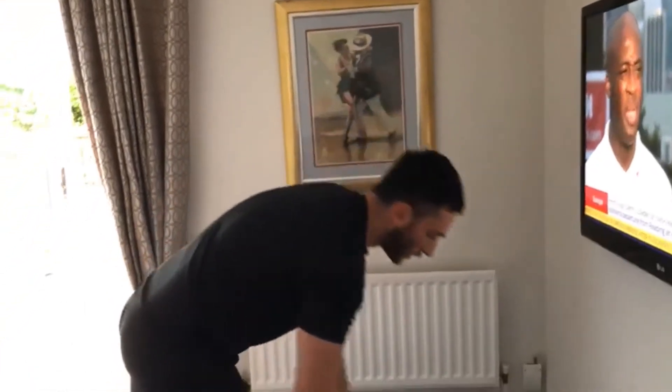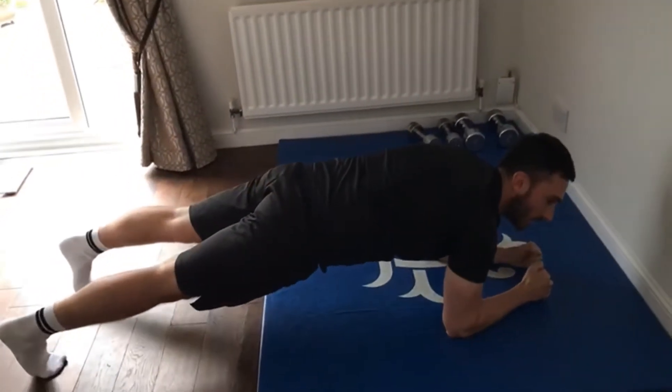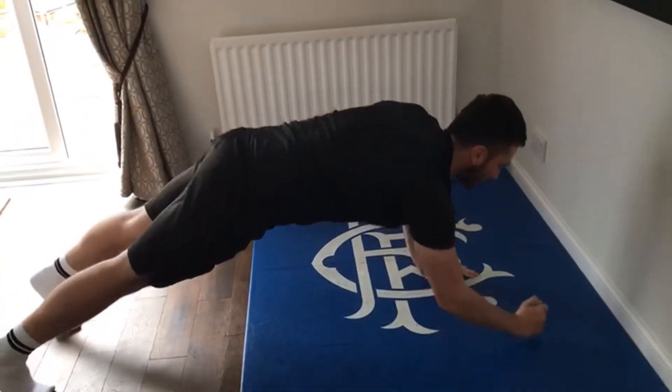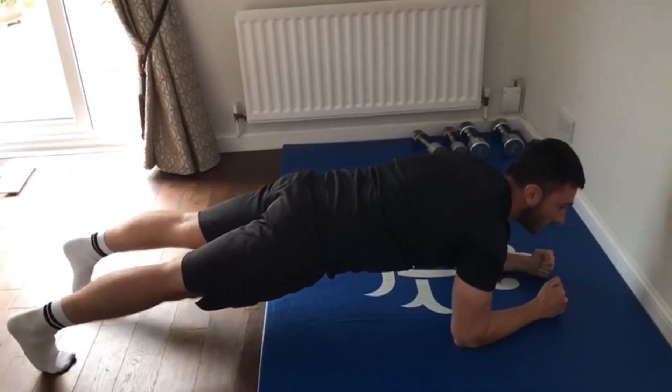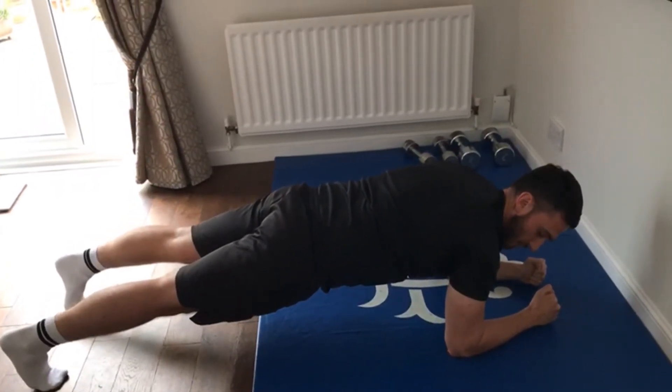Then we're moving on to the last exercise — it's just a plank. You can hold your plank for 40 seconds. It's basic. If you want, you can move up and down. Make sure your bum's straight. Nice and tight in there, squeeze your core.